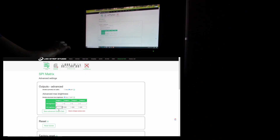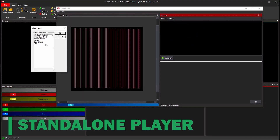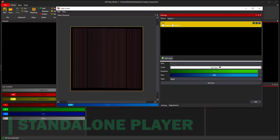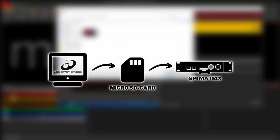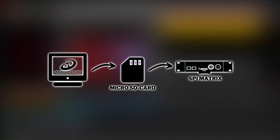SPI Matrix is even a standalone player. The content can be converted from any video, picture, or text, or you can even use Artnet recorder software and save the recorded scenes to an SD card.